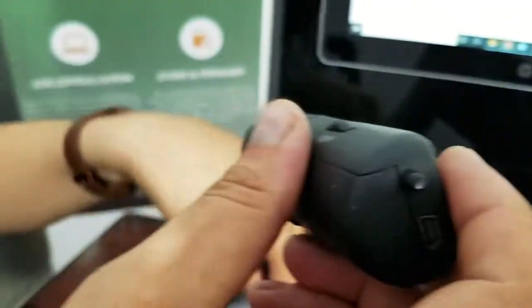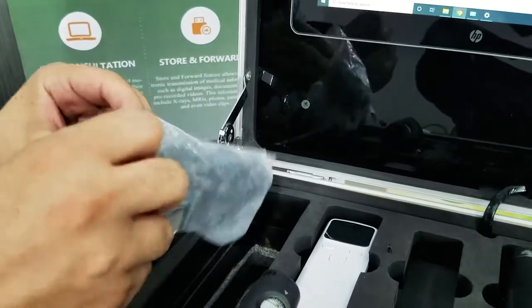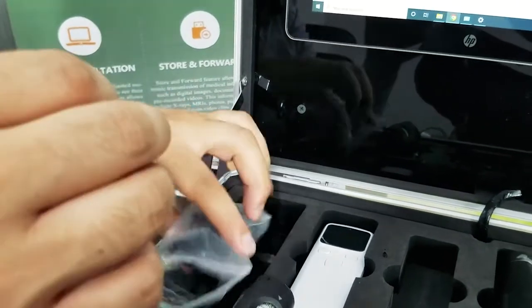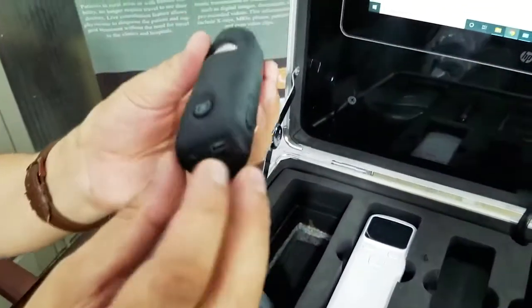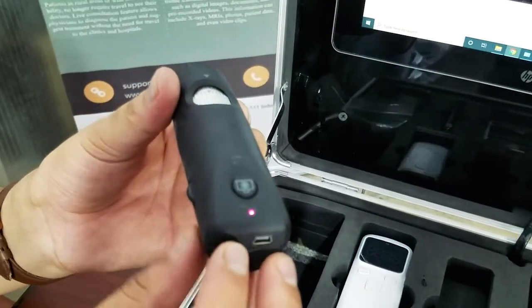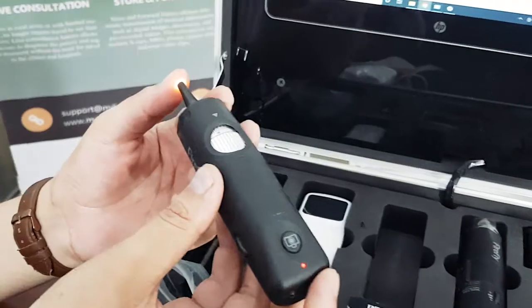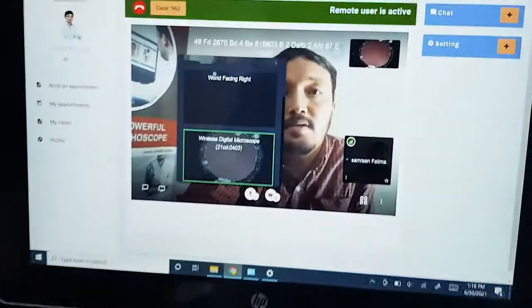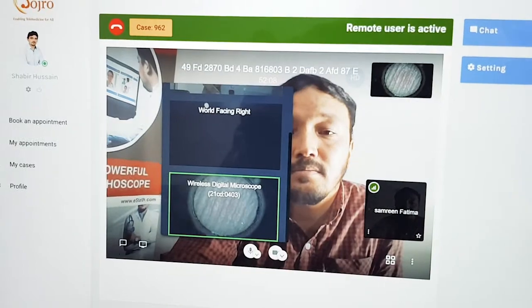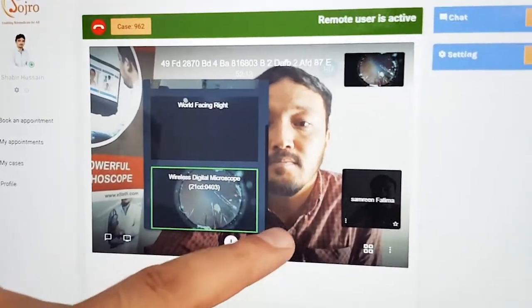In a similar fashion, the otoscope can also be connected by putting a nozzle on top of the otoscope, turning it on, and using the same transmitter that was used for your dermatology camera. The otoscope is turned on and the image is visible both on the patient as well as the physician's end.